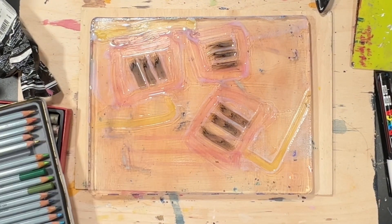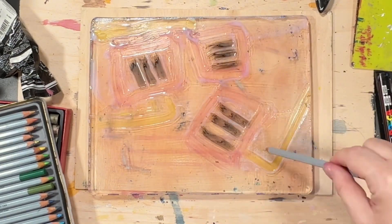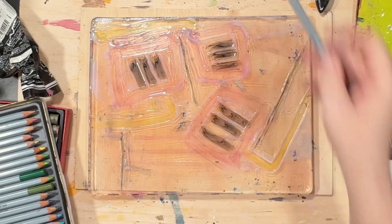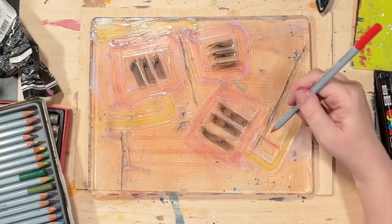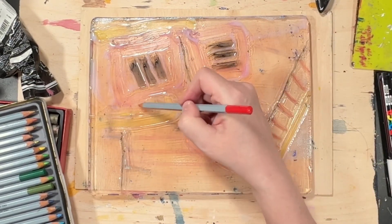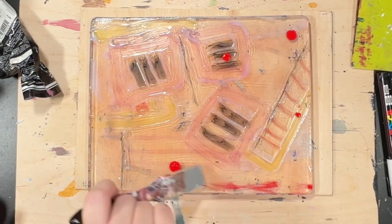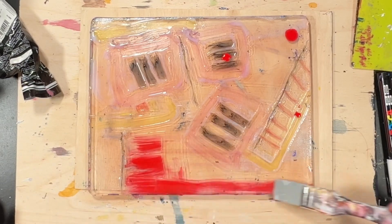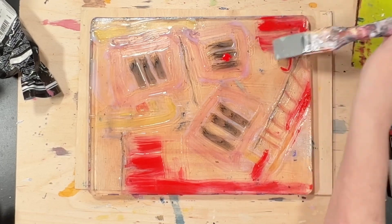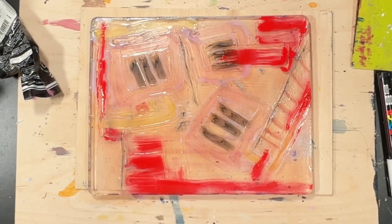I'm coming back with a watercolour pencil. The yellows went on not bad, but the red — I bring out the red — and the red goes on wonderfully. Now this is more of the high flow acrylics, and I'm just using the colour shaper to move them about. They're like acrylic inks, so if you put them on to the jelly plate, they'll do the beading like watercolours would.